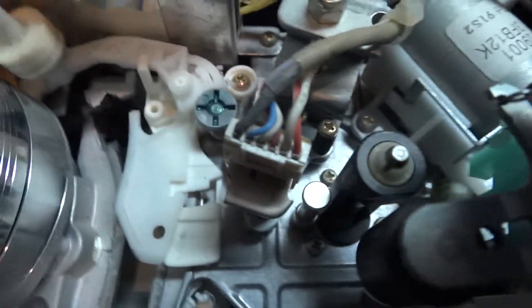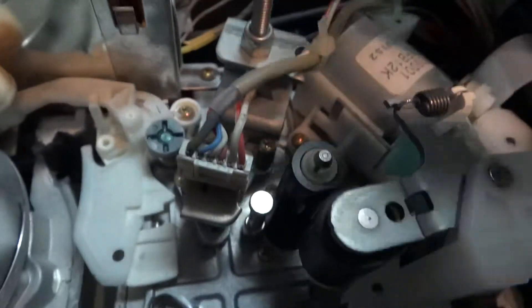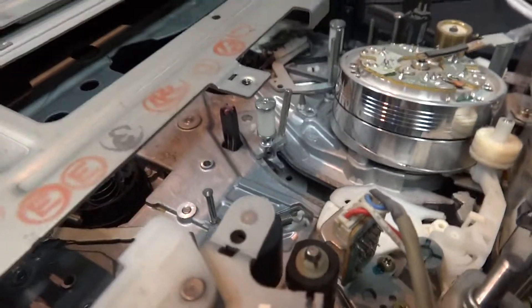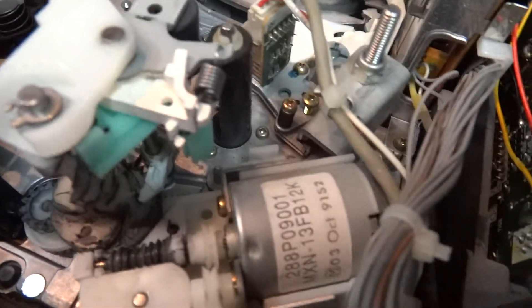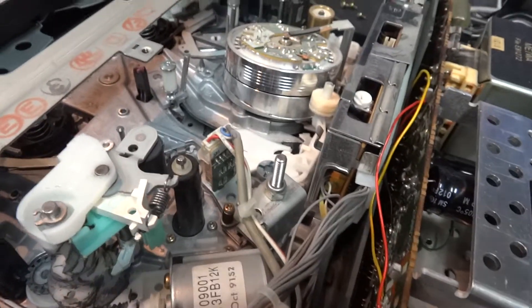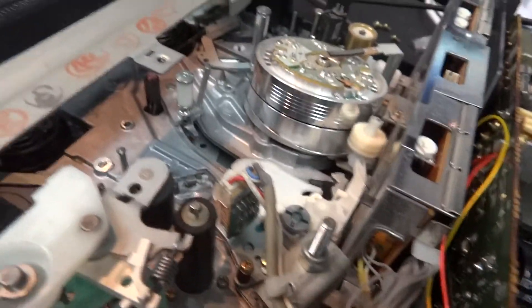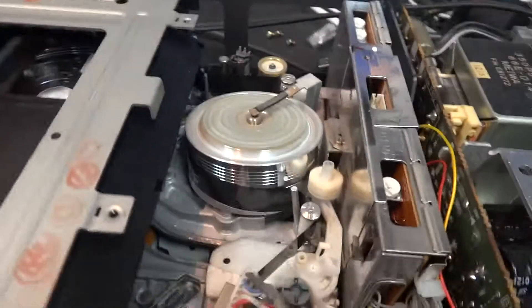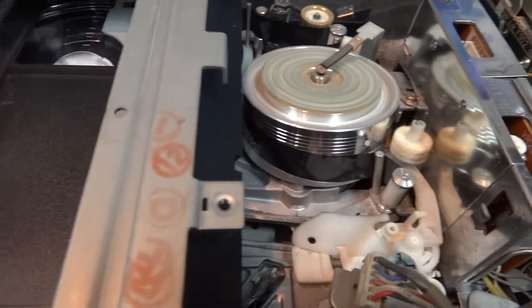We've got the pinch roller and capstan shaft assembly over here. This loading motor is what actually loads and unloads the tape — inside there are pins that pull the tape out. I'm going to load a cassette in and we'll watch what happens when all these mechanisms fire up. You'll first see the loading motor start to turn, then you'll see the tape get extracted from the cassette and wound around the head drum. There goes the cassette — the tape is pulled around the head drum 180 degrees.